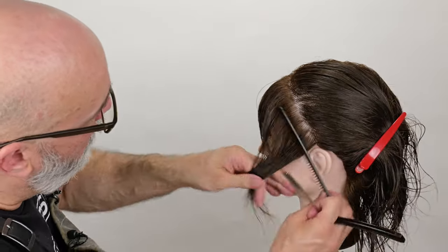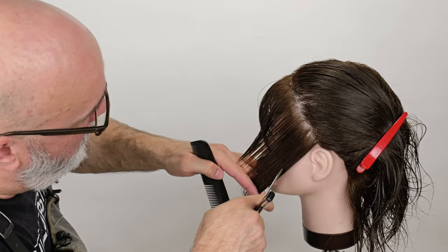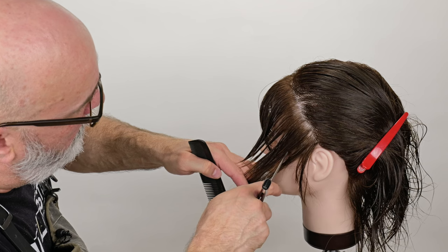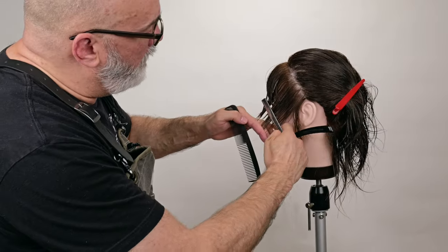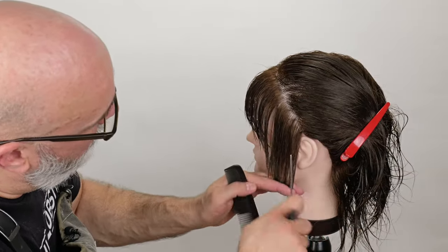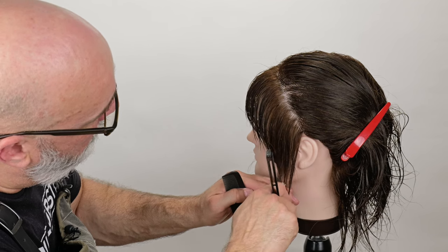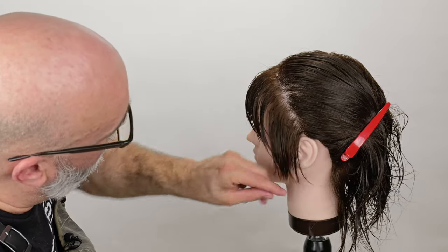Next section, parallel to my parting — put my texture in, then cut my length. If I need to cut a little more length off, no problem. Here at the ear I'm going to take a little more length off. That's looking pretty good.